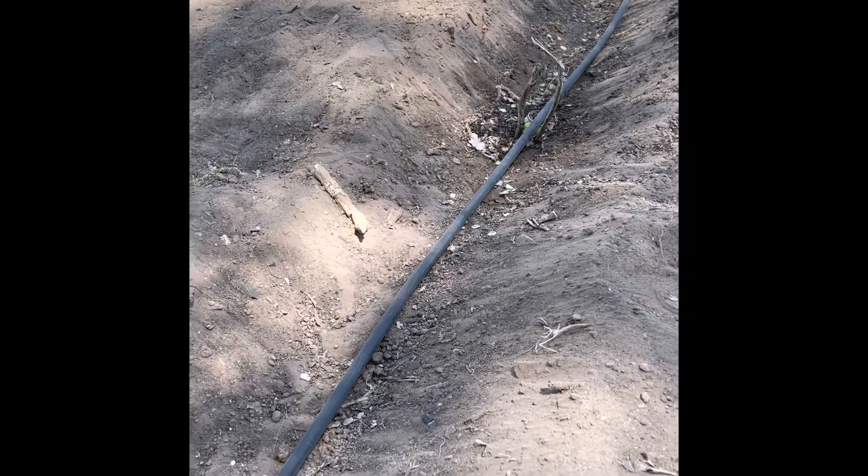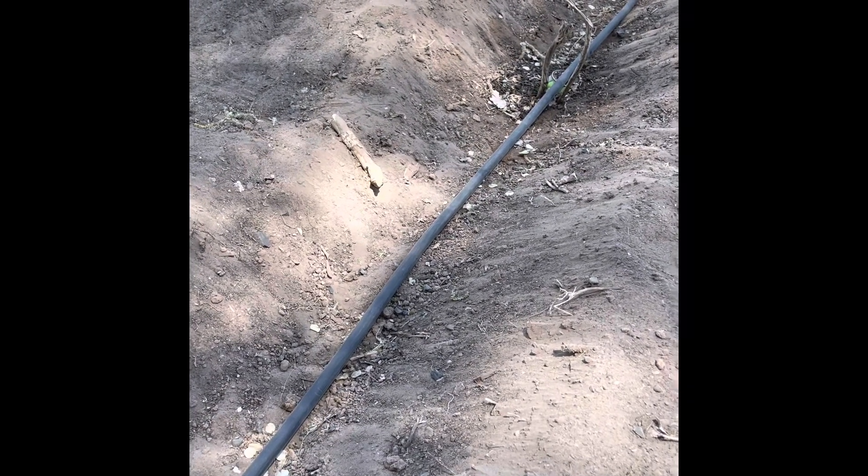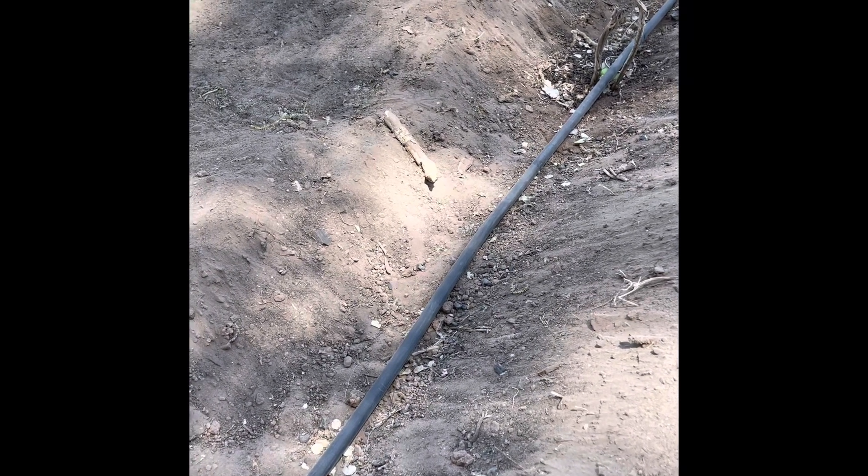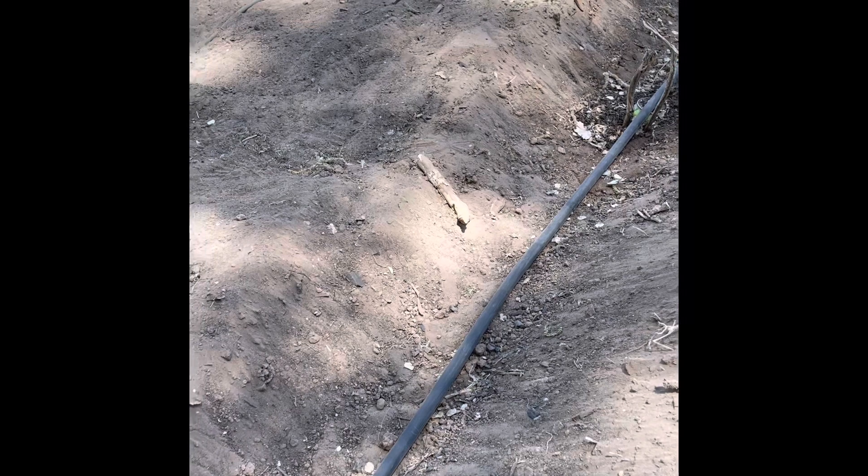I'm probably gonna go buy some pine shavings to put down the middle of the rows. The chicken fluff is just too hot. Grass I think would also work, but y'all, my grass is dying.